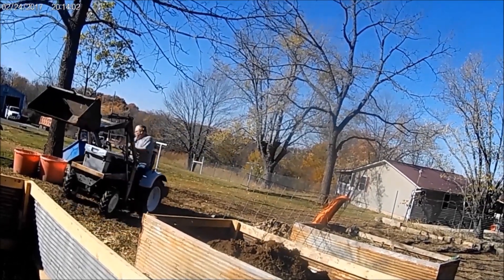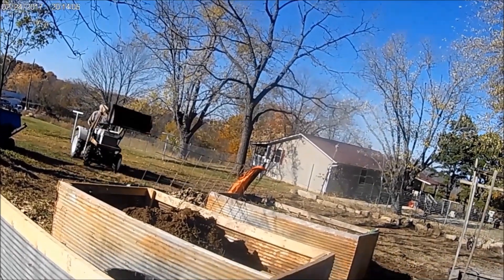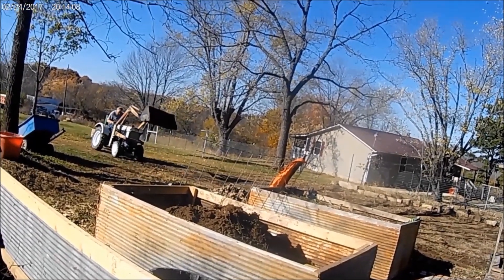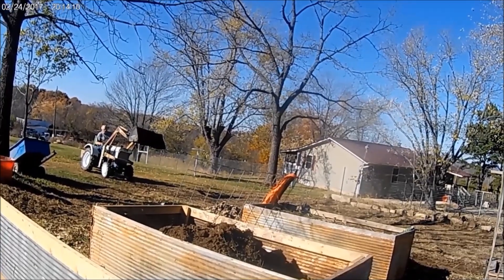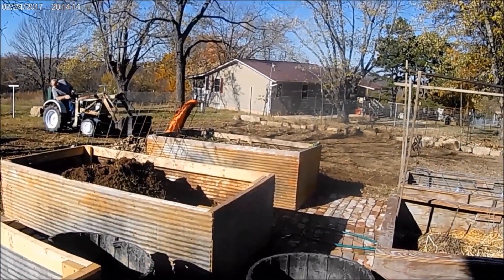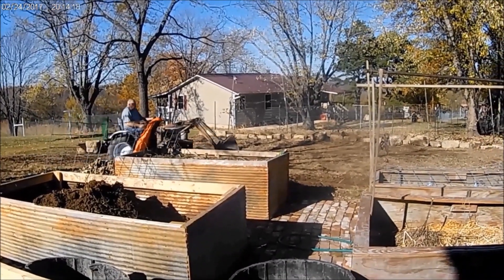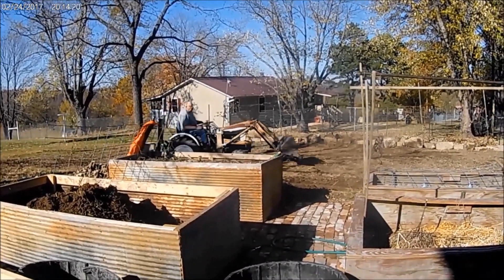This is my little Mitsubishi tractor. It worked good for the most part. It was kind of narrow and a little unstable, I thought. It worked great for what it was, but it's hard to steer because it didn't have power steering. That was my main gripe about it.